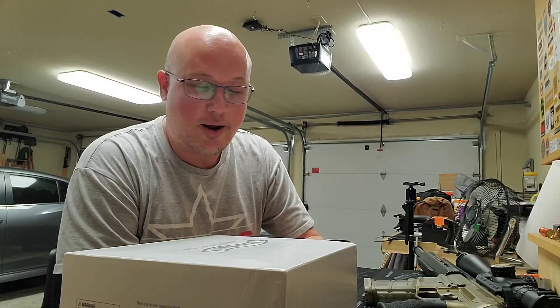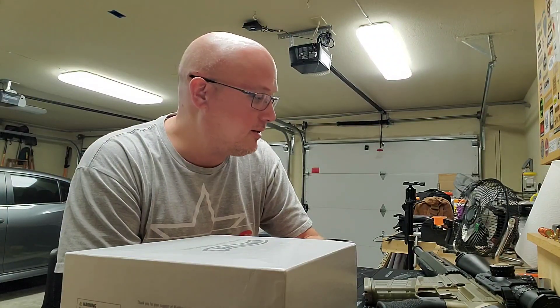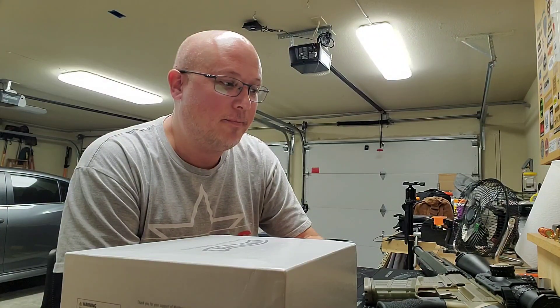They have stopped selling modern sporting rifles — AR-15s, all that kind of stuff. I guess they're going the way of Dick's Sporting Goods. After one of those mass tragedy events, the CEO, who is quite anti-gun, said nobody needs those and they're not going to sell them or be a part of that anymore.